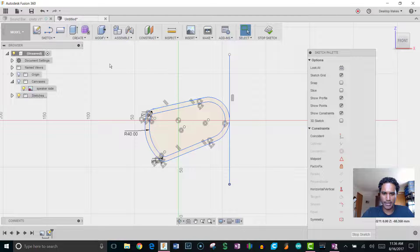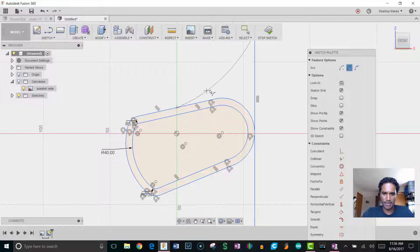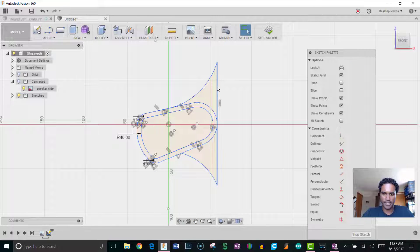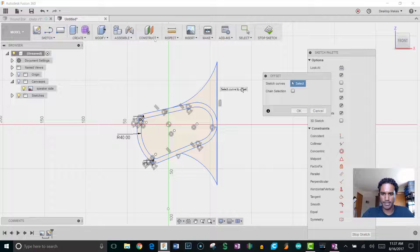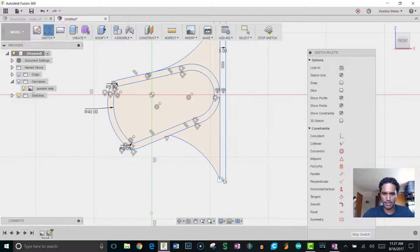I'll grab the Three-Point Arc, snap to the midpoint here and give it a bulge, then do the same on the other side — snap to the midpoint and give it a bulge. That looks like a nice little curve. Now I want to offset this line, so go to Sketch > Offset, select the line. I'll uncheck Chain Selection so it only selects that single line, give it an offset of 5 millimeters, then hit L for line and connect the lines.